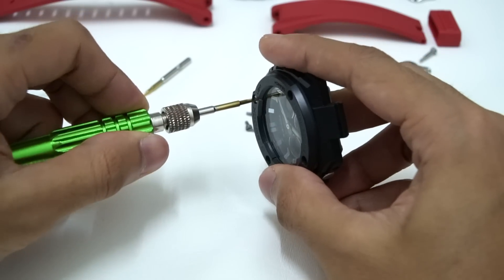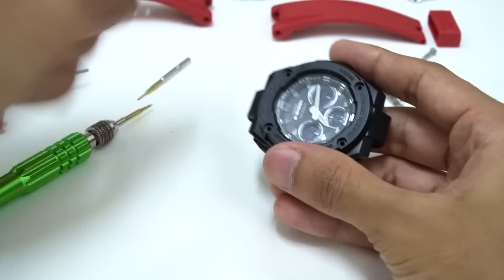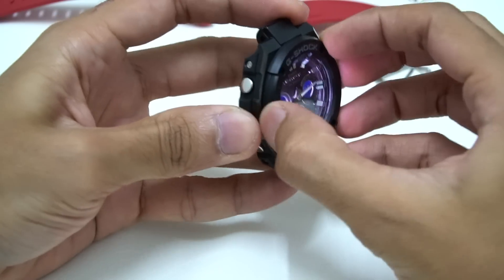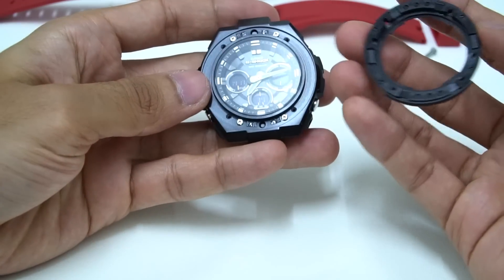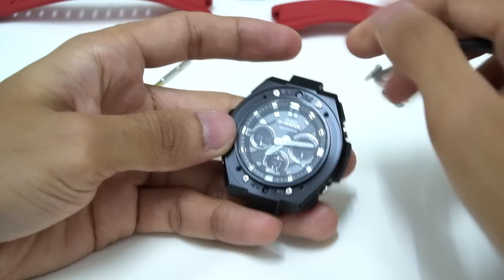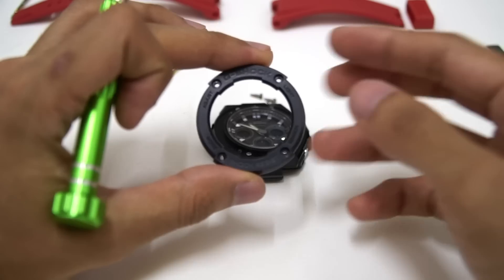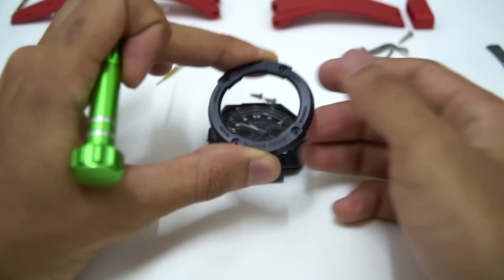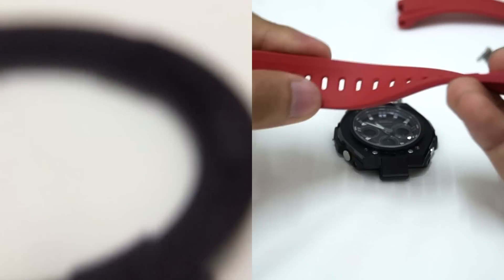This ring is mainly for aesthetics but also for protection between the glass and any surface — it protects the mineral glass from impact. Let me wiggle it out. Wow, it has some sort of double-sided tape to lock this part. Looks like metal because of the matte finish. This bezel is pretty stiff — I'm pressing as hard as I can and it's hard to compress. Very high quality material, not the same as the watch band which is pretty soft.